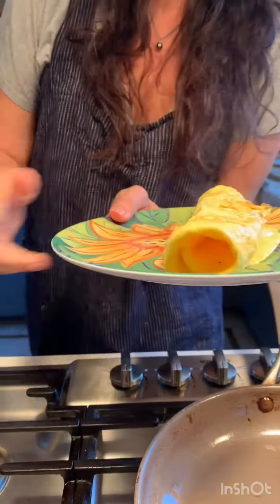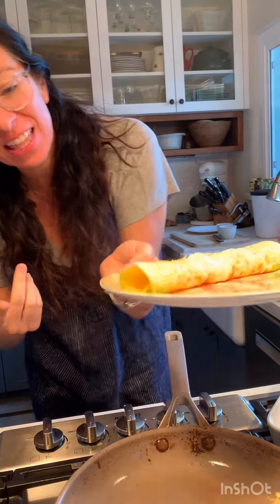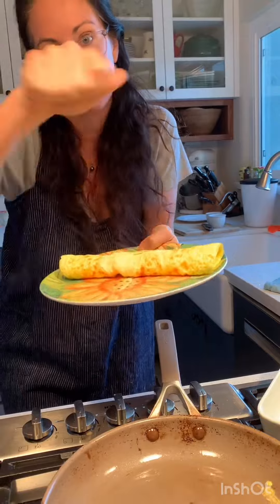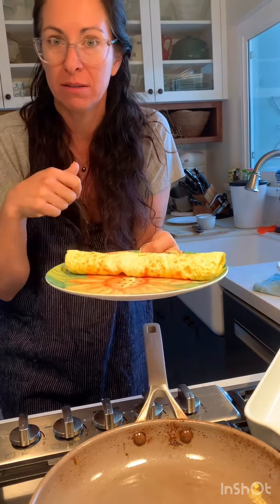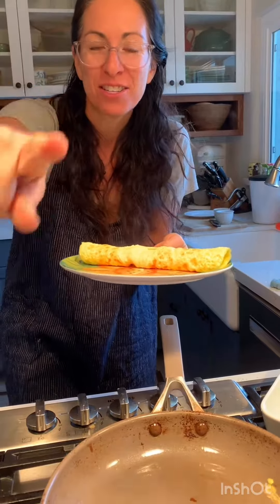Maybe like this shot. I did it — a rolled cheese omelet! Look at that. I think you can do it, just try it. I mean, what's the worst thing? You just end up with scrambled eggs. Thanks for coming. We'll see you tomorrow. Let's make some more egg stuff. Bye!